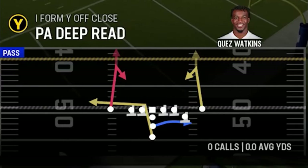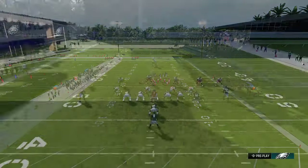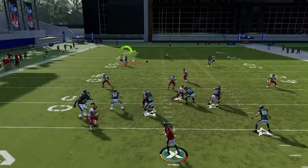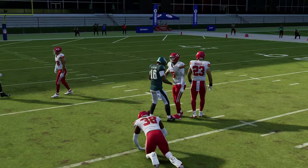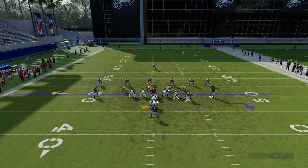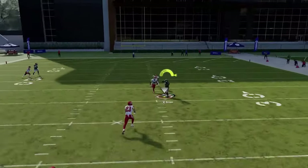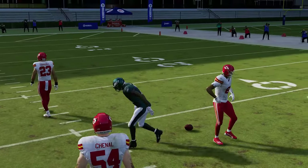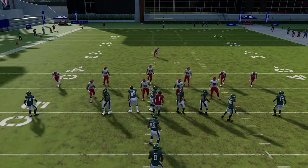Switching to the dollar formation with the PA deep read. This is a man-concept play — it's really all about the comeback routes, which stop right in front of the cornerback at about a 15-20 yard depth. If they play underneath, just put one on a fade and throw the other, because the streak will get open over the top. It's the best of both worlds.